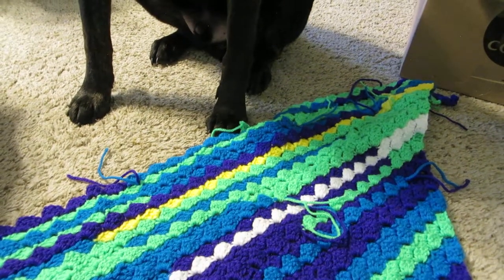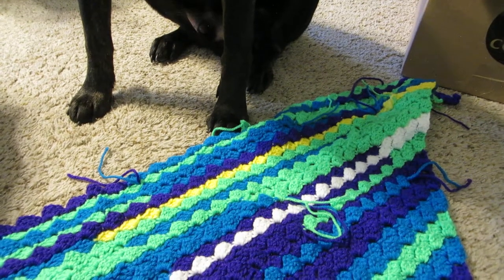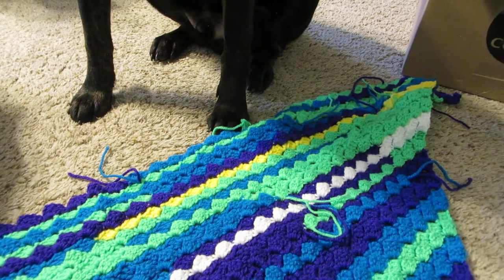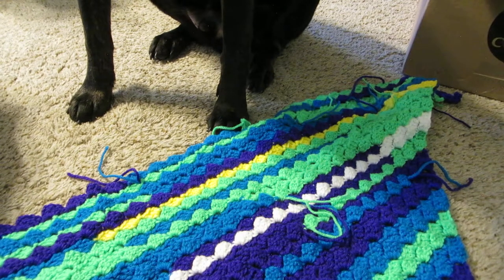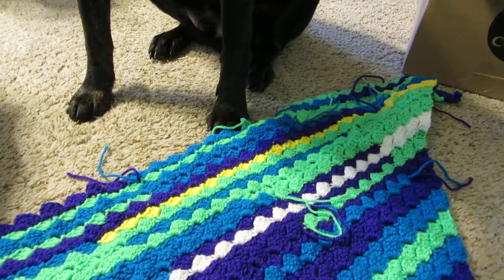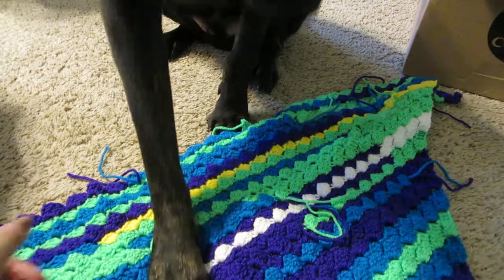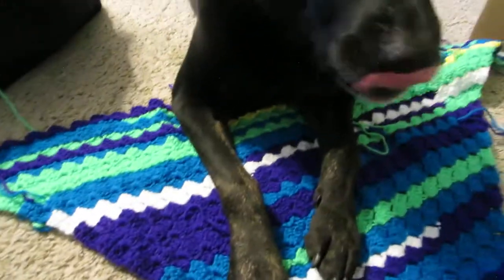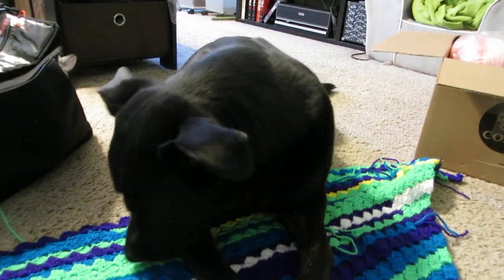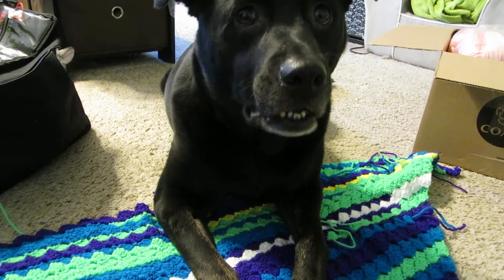Those are my works in progress and my haul for today. I have some other projects I really need to start because they're due for a swap next month. After that I need to start on Christmas presents — I have a few ideas, but I'm not going to share them here until after Christmas because the recipients watch my videos and I don't want to spoil the surprise. Thanks for watching, and we'll see you next time — say bye, Cody!